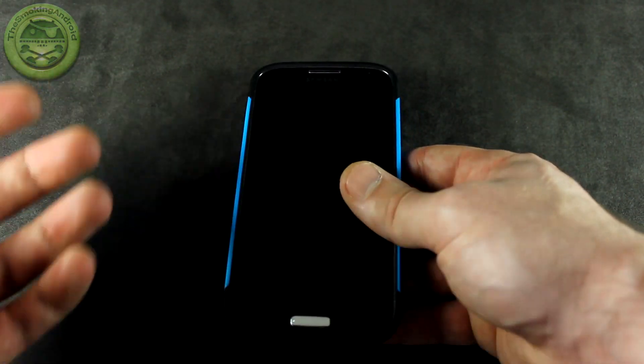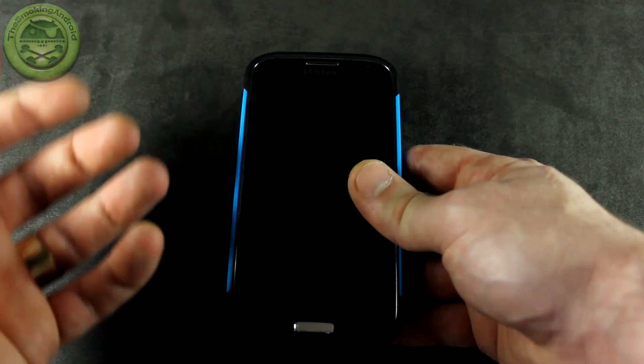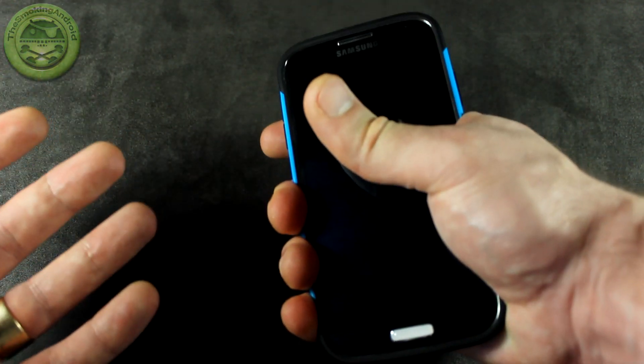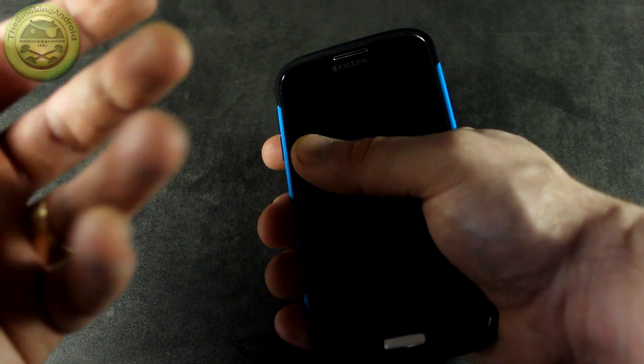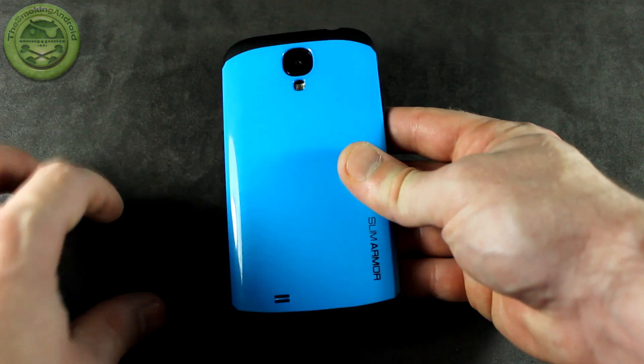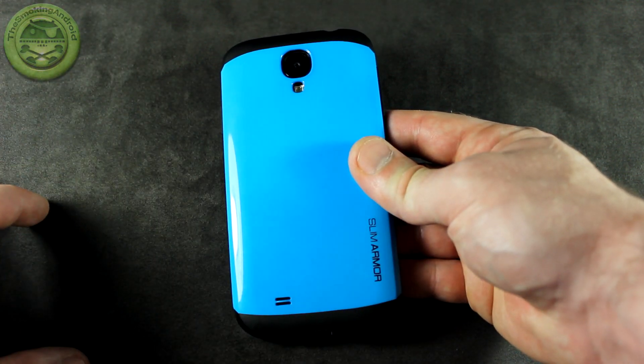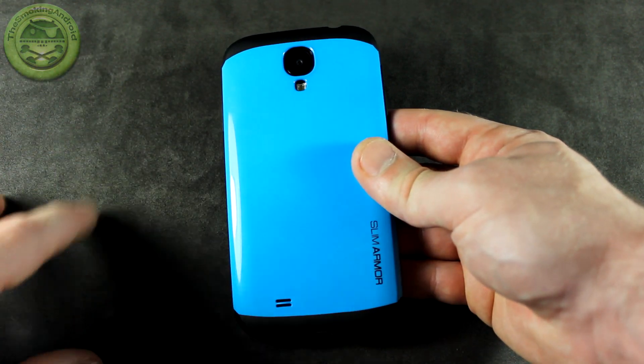In addition to all of that, this case maybe adds like a millimeter of thickness to your device, so you still get that same slim feeling as the phone without the case. And I'm loving that, as well as the awesome sky blue color. It does come in a bunch of different colors as well, so I'll be posting a link in the description below so you can go and check out all the different colors they have to offer.